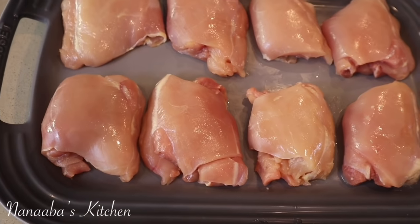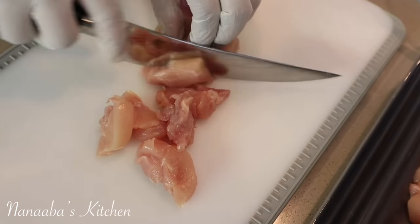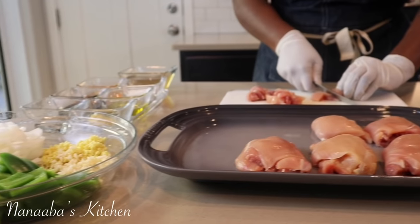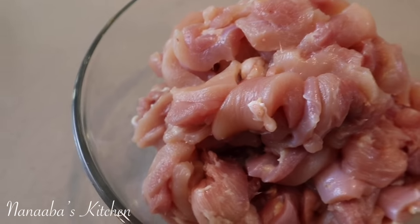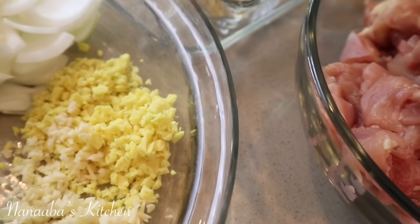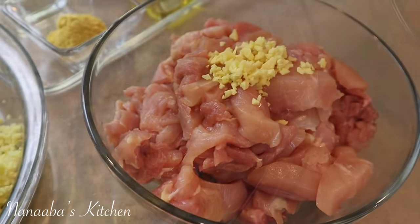It is time to prep the chicken. Everything is moving along smoothly and swiftly — it is already time to marinate the chicken. Here is my favorite part, friends and family: layering the flavors on the chicken. We are nearing cooking. I'm adding half of the minced ginger and garlic.